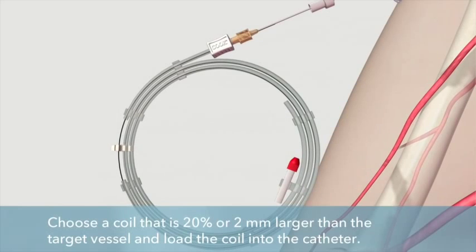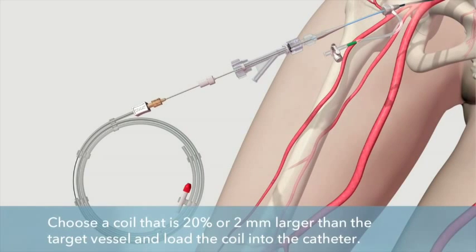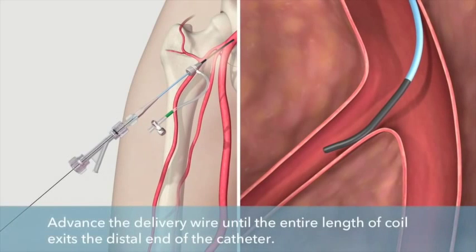Remove the white safety clip from the delivery wire and advance the delivery wire into the catheter. Once the delivery wire is in the catheter, unlock the loading cartridge. While holding the delivery wire stationary, remove the delivery wire holder and metal loading cartridge.